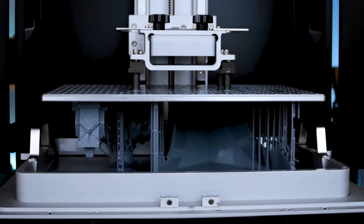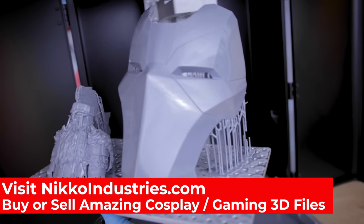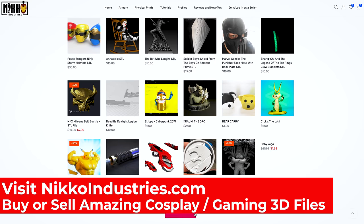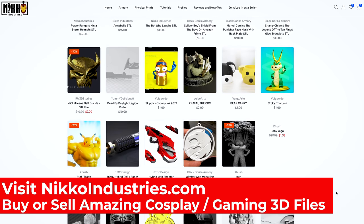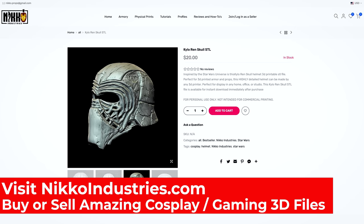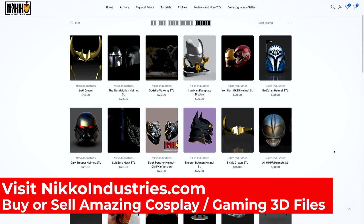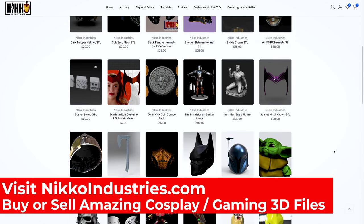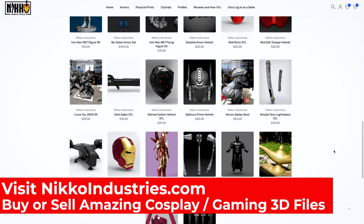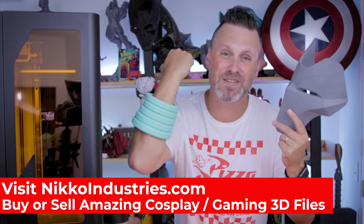On the same build plate I printed this armored Deadpool face mask from Niko Industries, which also happens to be the sponsor for today's video. If you're interested in cosplay items for 3D printing, nikoindustries.com is the place to be. I'm printing this Iron Man Deadpool helmet here which is going to be a really fun project. He also has an amazing Patreon where you can get all sorts of files, and if you're part of his Patreon you can also get access to resell prints of those files. Over on nikoindustries.com you can also sell your own files directly on his marketplace. A huge thank you to Niko for sponsoring today's video.